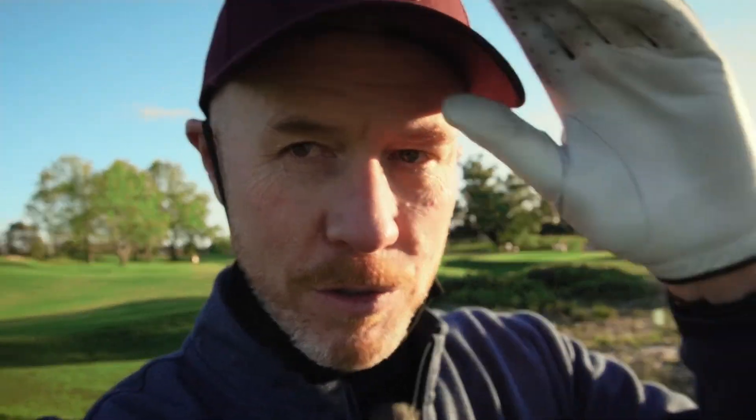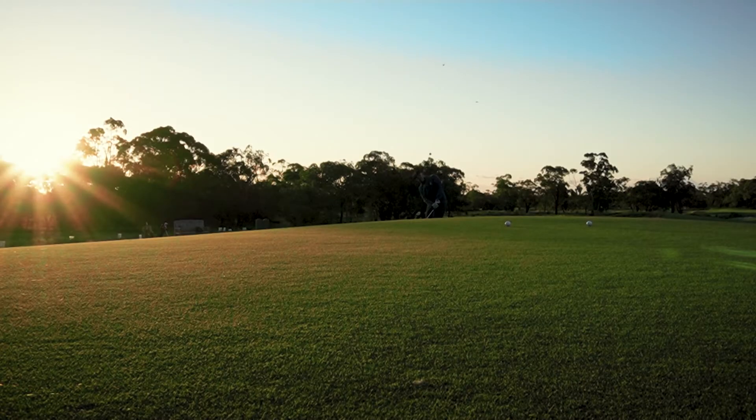Hey, it's Ross here, just jumping down to the range for a little short game session. I've got my mask on but I'm taking it off just for the video. I've got a couple of new wedges to take you through — the TaylorMade Mill Grind 3 and the Callaway Full Toe Jaws. Thanks for tuning in. It's a great afternoon to have a chip and get some practice in for the summer of golf ahead. Stay tuned, thanks very much.